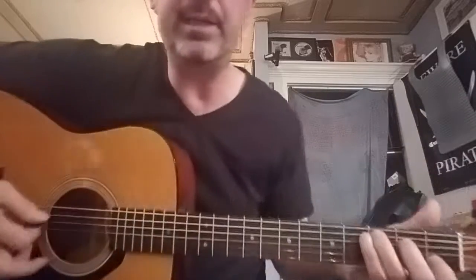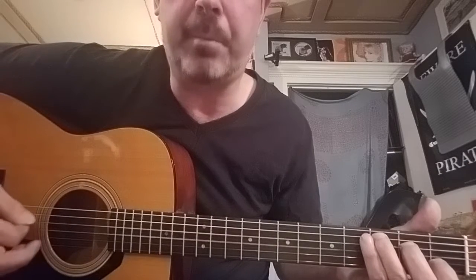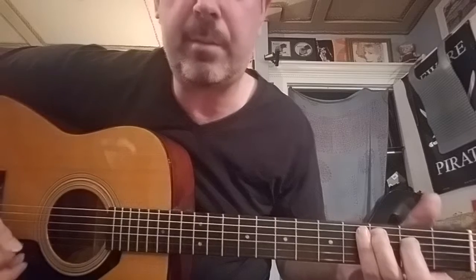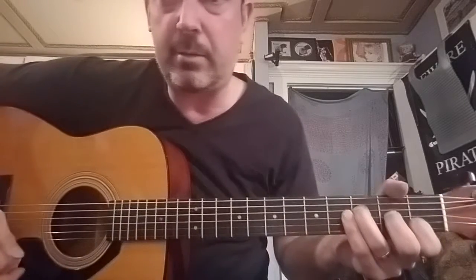You've got to really want it, so just practice that slowly. The right hand strumming pattern is: down, down, down, down, down, down — up, up, up — down, down, down, down, up, up, up — down, down, down, down, up.